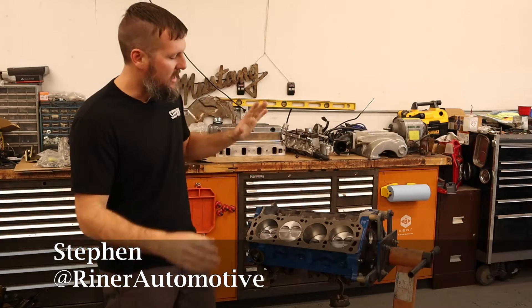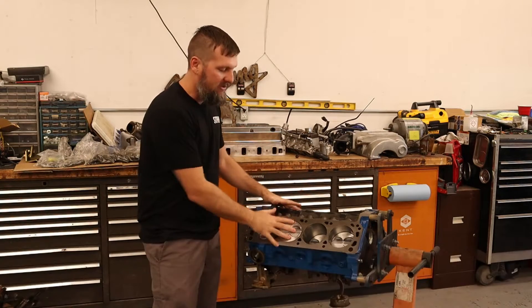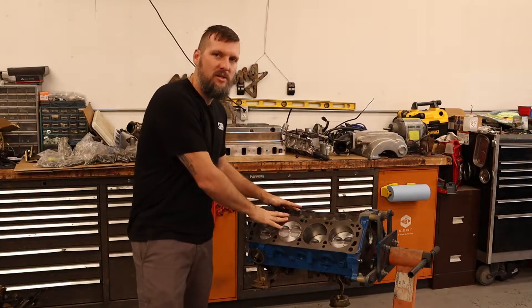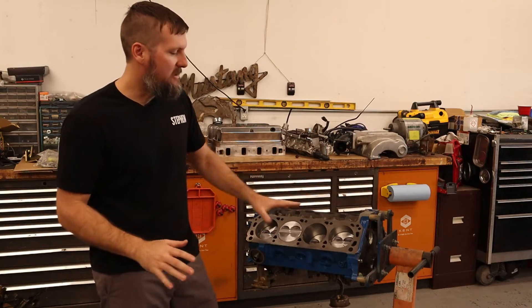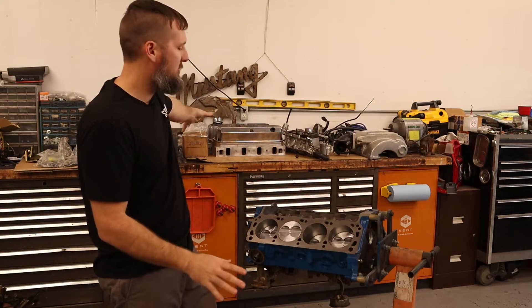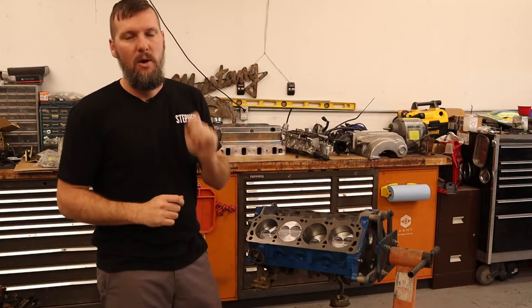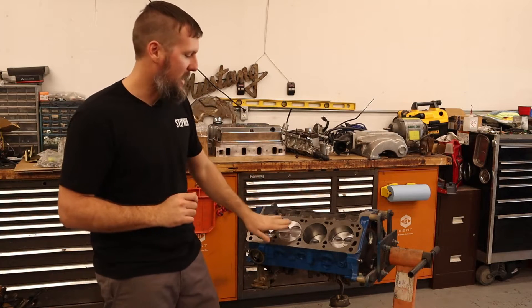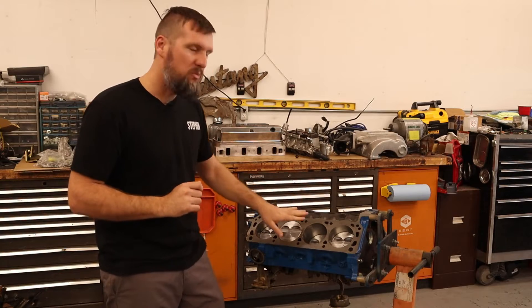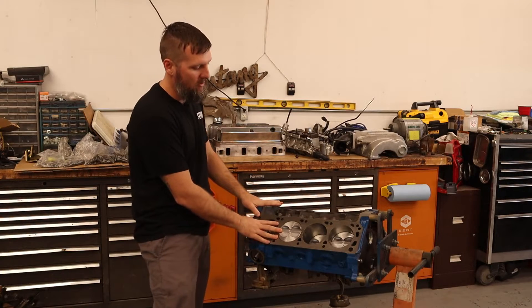Hello and welcome. Today we're going to be reassembling the engine. If you aren't familiar with the backstory on this engine, I bought it fully dressed with all the components back in 2020, slapped it in the car, and went racing with it. It lasted a year until we blew the head gasket, which was probably my fault, and we sent it off to the machine shop to get it bored 30 over.